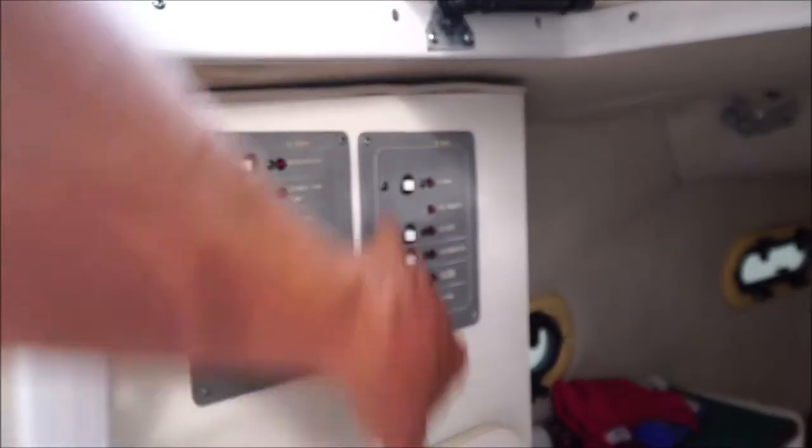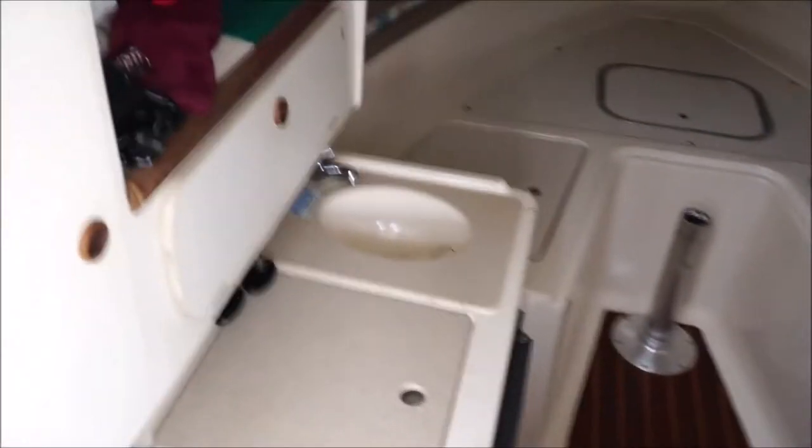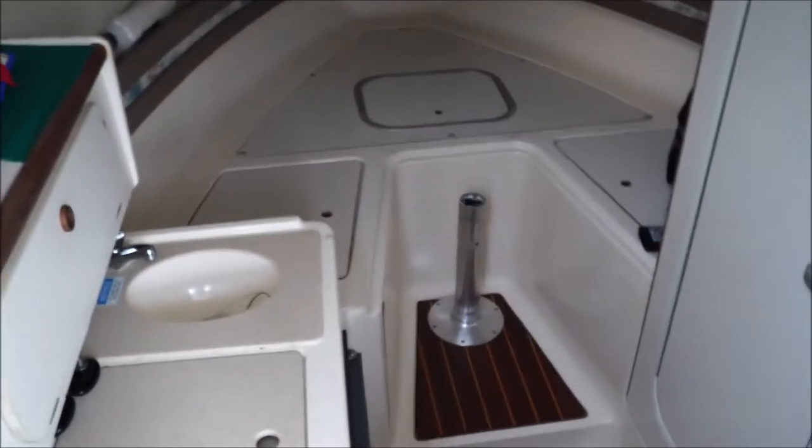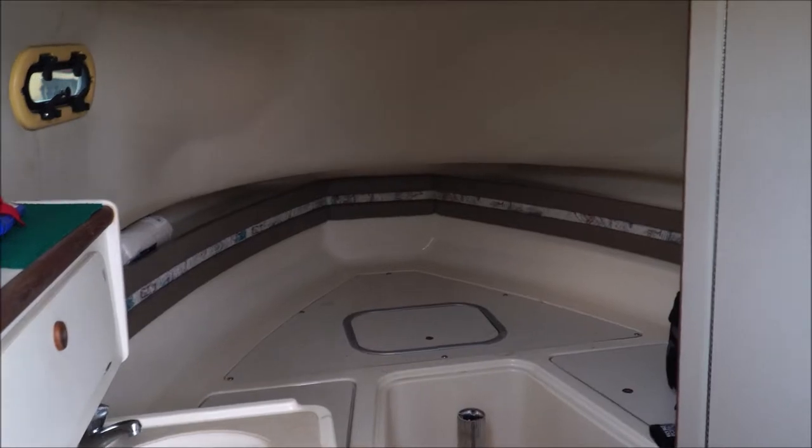It has all your DC and AC power, a macerator pump in the rear and also in the front. You've got a head in there, full running water, a V-bunk in the front and also bunks down in the bottom. We have a lot of fishing stuff packed away down there. No smells, no rot or anything like that in this boat — solid boat. No bottom paint.